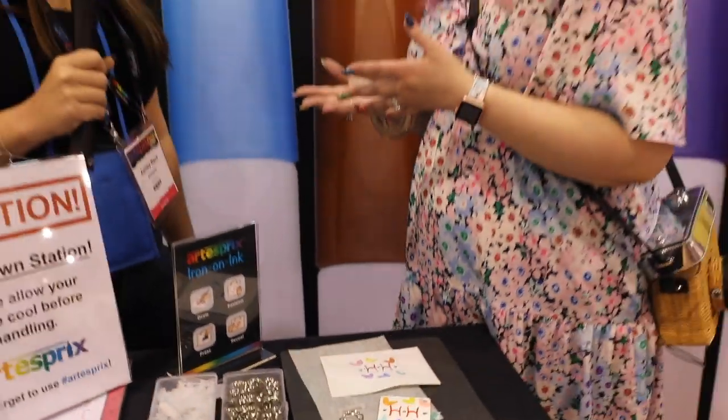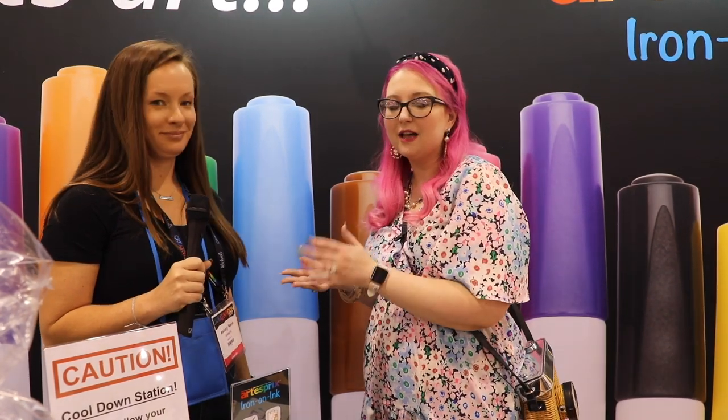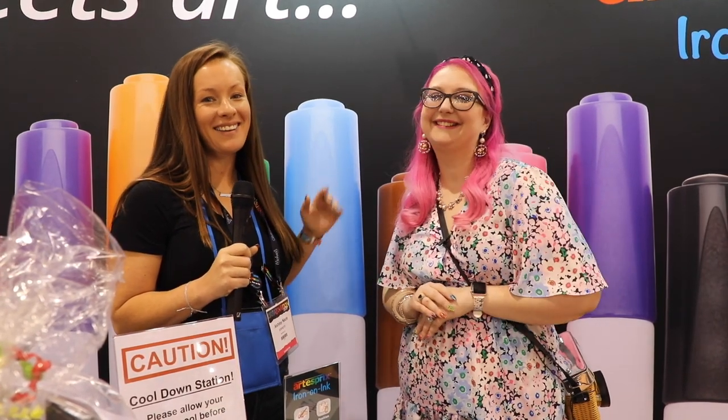These products were just released at this show — they're brand new and we're super excited to share them with you. Watch the Hedgehog Hollow channel or follow Artist Spree on social to find out where and when you can buy them, because they'll be available really soon. It is addicting and so much fun. Thanks so much Ashley, we'll see you again soon — don't forget to hit subscribe, like, and thumbs up!